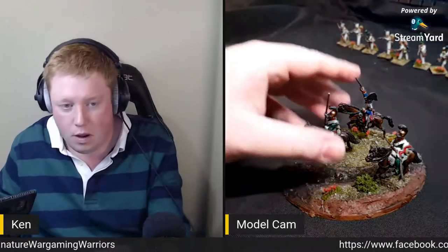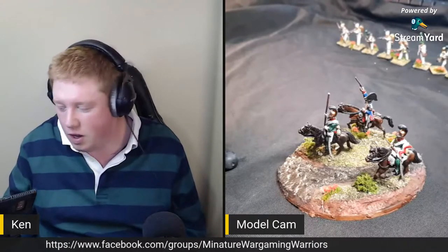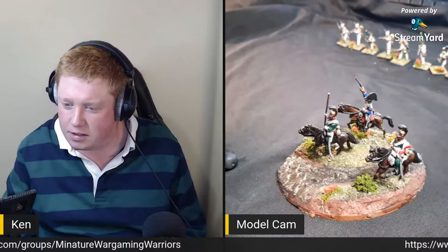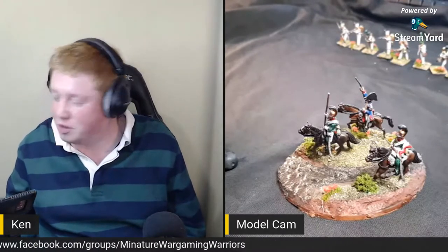Right, today's video - well, video slash live stream - I'm going to go over my Christmas haul, what I got. It's my birthday in about three days. Sorry if you can hear that, it's the cat - I can't get her to leave. She just has to come and be nosy. She hasn't been in here all day but of course when I live stream she wants to come in here.